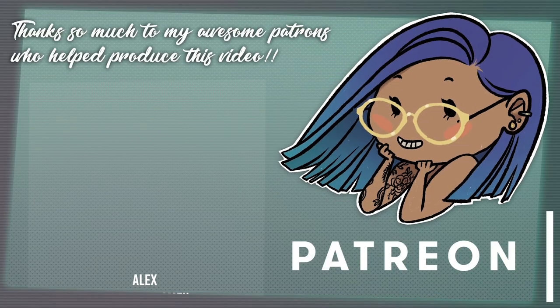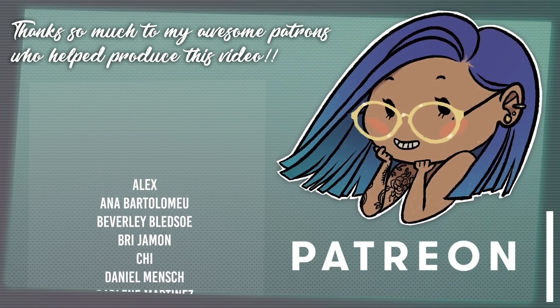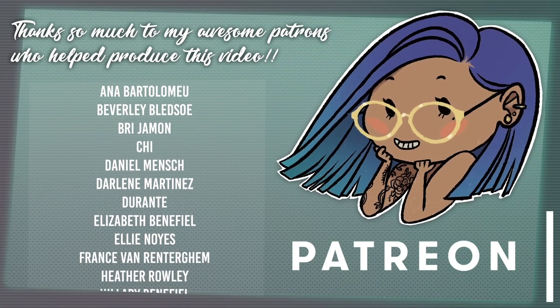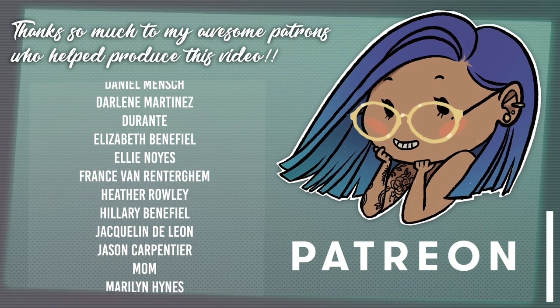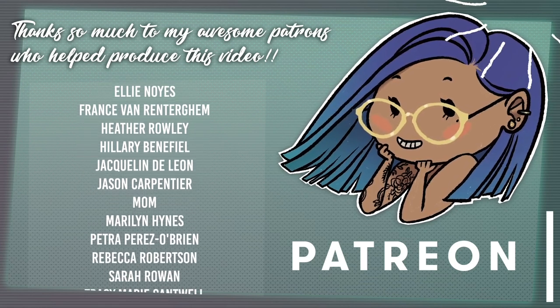Thank you so much to my patrons for helping me produce this video. If you like my videos and have learned something from them, please consider supporting me on Patreon to help me continue to make them. It's totally optional — I'll still be making videos either way. It just helps me be able to put out better stuff. A link will be down below or you can just click up here in the corner.